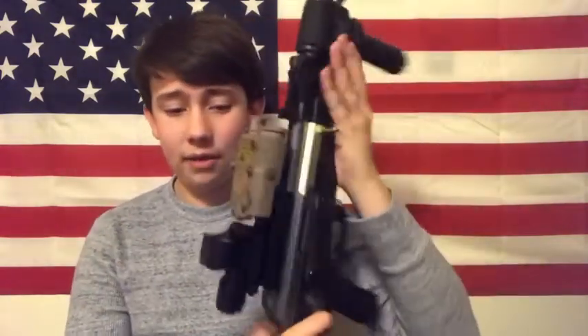And that guys is my review on the LAPEC-15 by Action Union Airsoft. I hope you guys enjoyed this video — I'll see y'all in the next one.